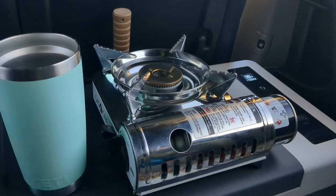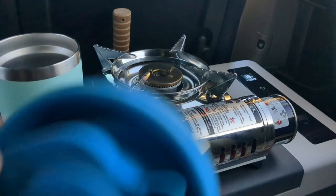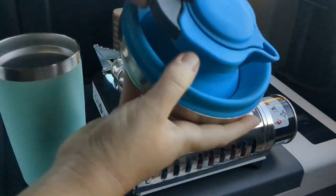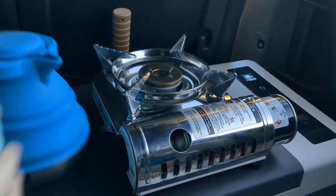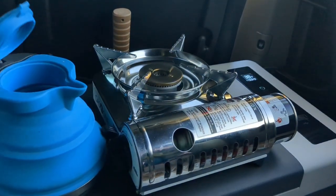And then once I have my water, I put that in my collapsible silicone tea kettle here. This bad boy's lasted me over two years now.